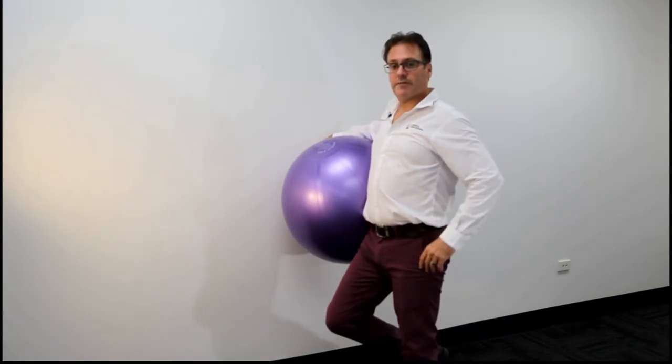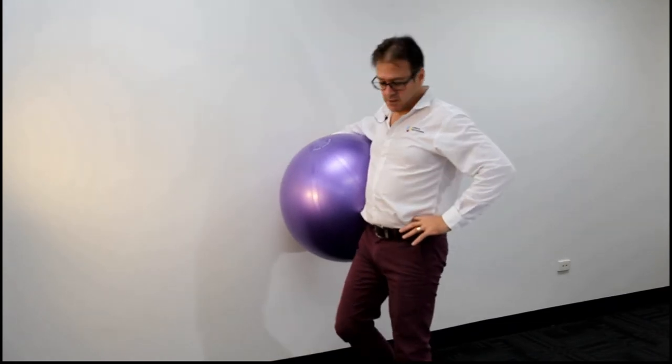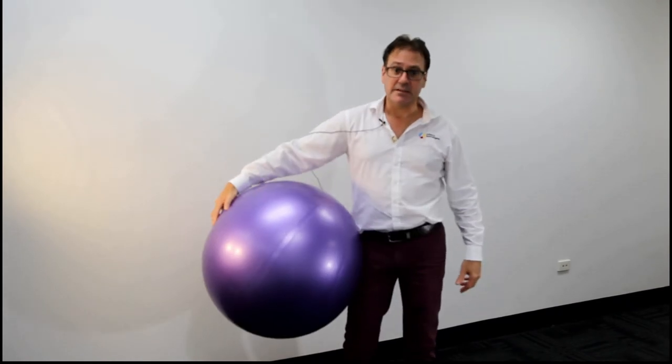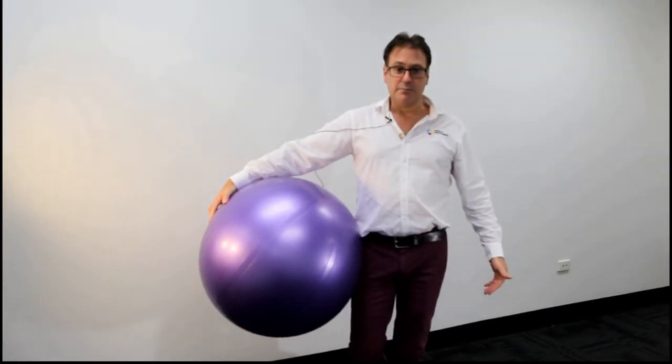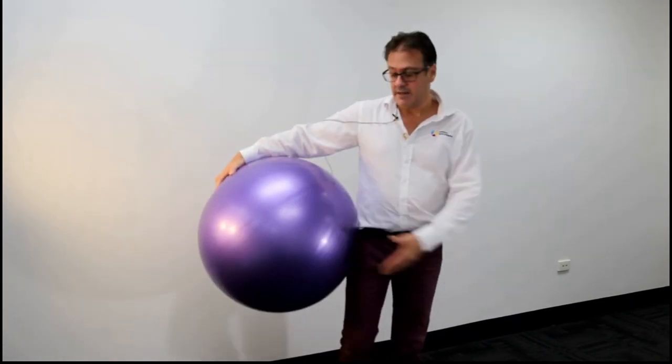We lift the right foot off the ground and the mechanism is like we're trying to unlevel the hips. Looking at this from front on, I'm essentially doing this with the hips. You can do it with both feet on the ground, but often people find it easier standing on one leg to hitch the hip up and down.